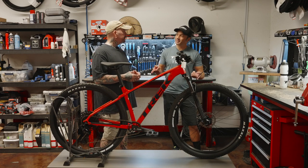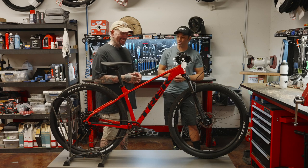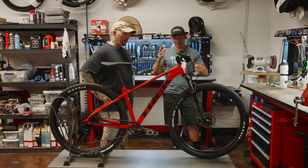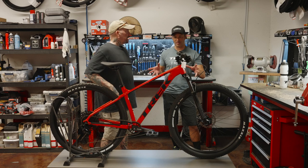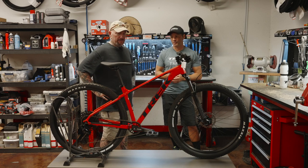Think about the money you're going to save by not replacing tubes all the time. So these wheels will pay for themselves. And that fork is head and shoulders — night and day — so much better than that Suntour fork on the Marlin 5. So those two things are paying for themselves already. Worthy, worthy upgrades.